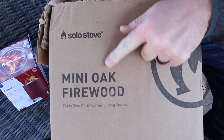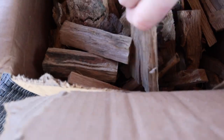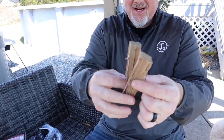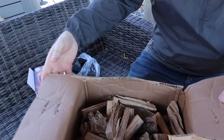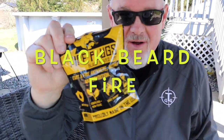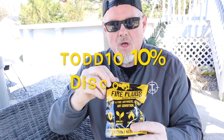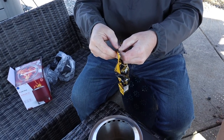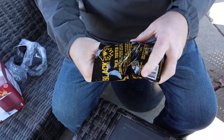Solo Stove sells mini oak firewood. These pieces are about five inches — I think these ones are made for the small mesa, but for the XL I figured why not, we'll just use that. The whole key to the stove is using dry stuff. Any fire with wet wood or green wood is going to smoke — I don't care what type of system you have. You guys can go to blackbeardfire.com and use code TODD10 to get a 10% discount. I think these fire plugs are going to be absolutely perfect.